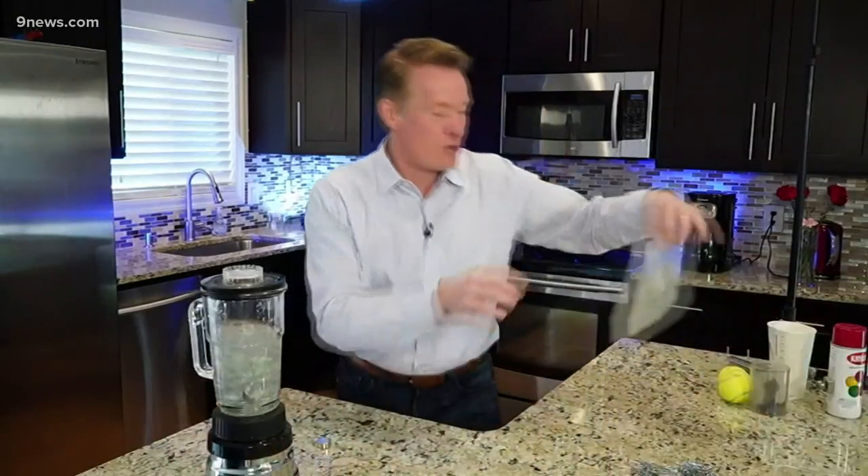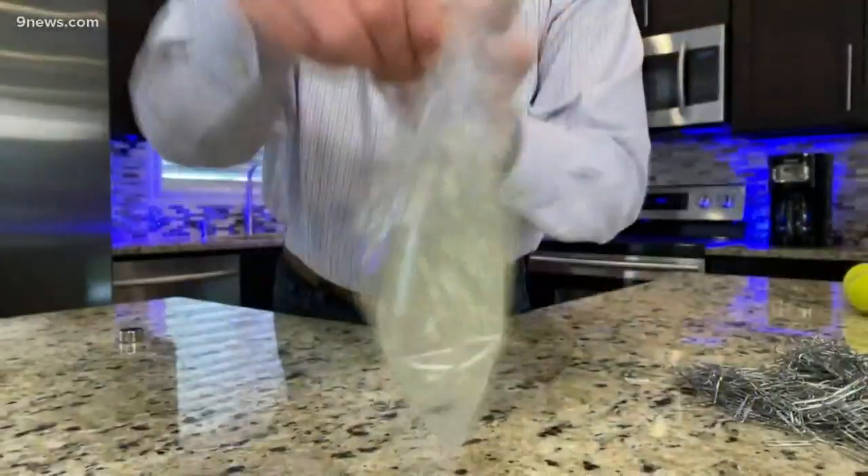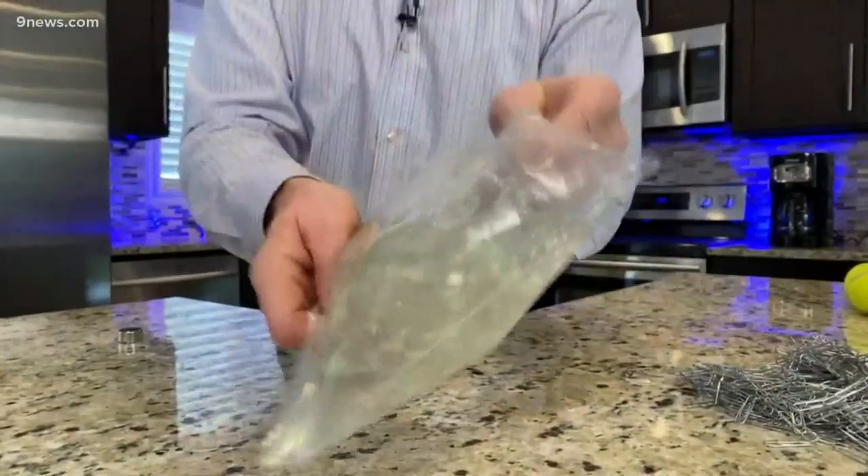Here it goes. Grind up the dollar bill — you need to make sure that it's torn apart. And when it's all torn apart, pour it into a ziplock bag like this. See the dollar bill? It's all ground up inside.